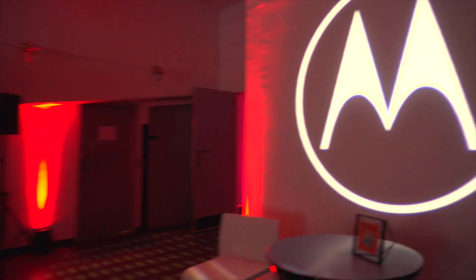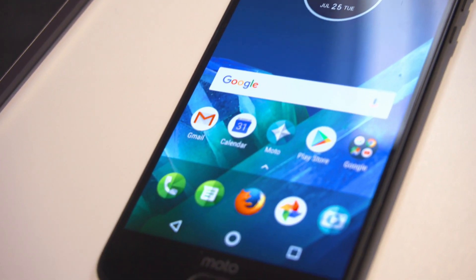Internet, what's up? This is Rob from TechGuideSmartBuy.com. Earlier today Motorola and Lenovo unveiled the Moto Z2 Force.